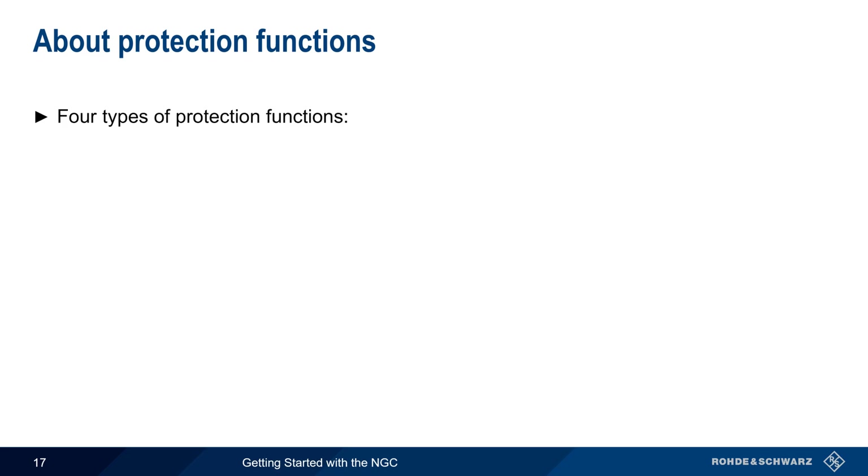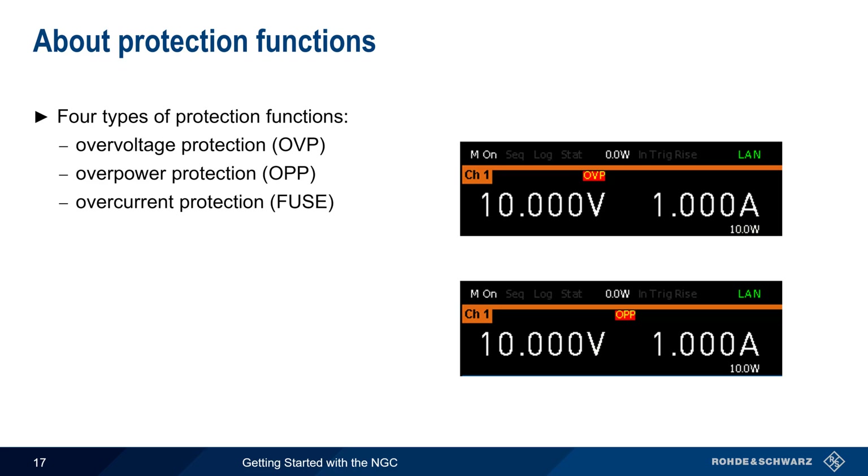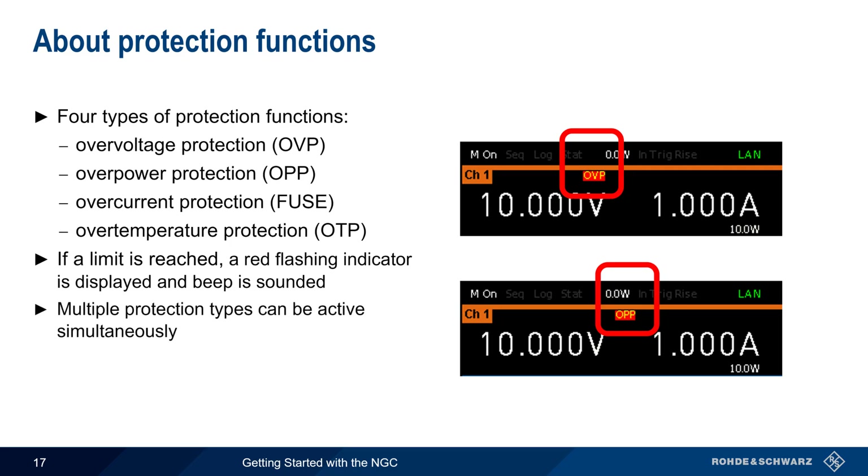Next, let's talk about the four different types of protection functions on the NGC. The first three — Overvoltage Protection, Overpower Protection, and Overcurrent Protection — are user configurable and will be described on the next slides. There's also an Overtemperature Protection function that protects the supply from excessive heat. This function is not user configurable. If any of these protection limits is reached, a red indicator flashes on the NGC display and a beep is sounded. Note that multiple protection functions can be active simultaneously.